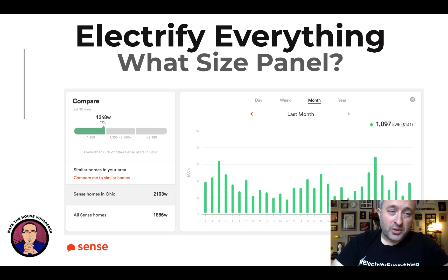Here's another nice Sense screen that lets you compare to other users. Other Sense homes in Ohio are pulling about 2,200 watts on average. She is pulling about 1,350 — this is stinking amazing. She's naturally a frugal person and it shows. Last month — December 2020 — she used about 1,100 kilowatt hours. That's all-electric including an electric car, driving almost all her miles on electric.